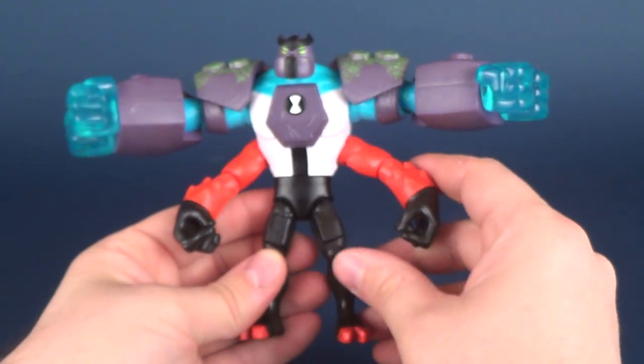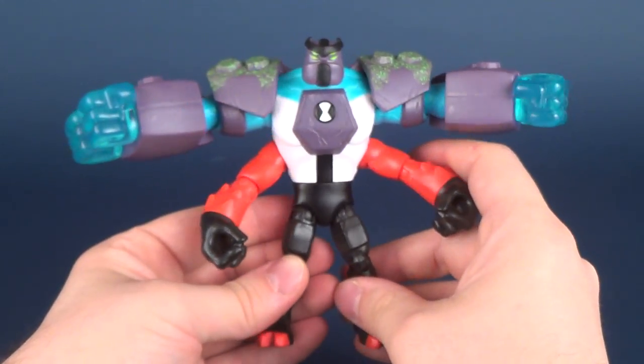That crest almost kind of reminds me of the Shredder — which is fittingly enough, because Playmates also handles the Teenage Mutant Ninja Turtles property.